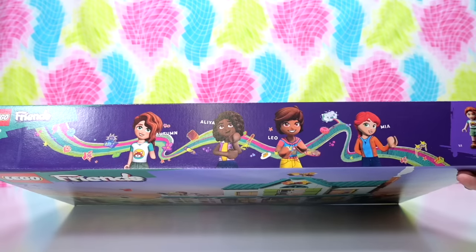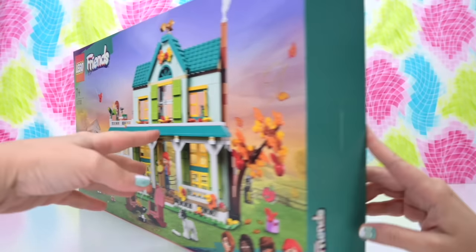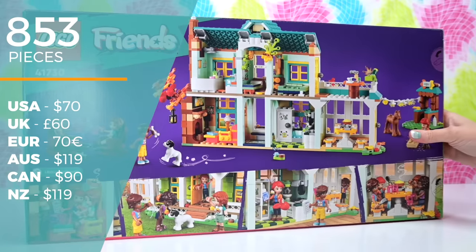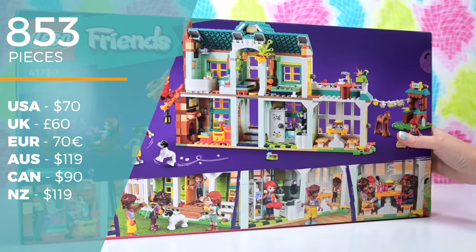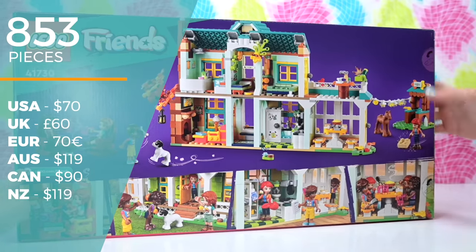So, 2023 complete reboot of the LEGO Friends line. This is the first of these sets that I'm opening up. This was sent to me by LEGO, thank you very much. So this set holds three of the new eight Friends characters and one of the old Friends characters that we know so well, all grown up. There are 853 pieces. It's called Autumn's House and it's $119 here in Australia.